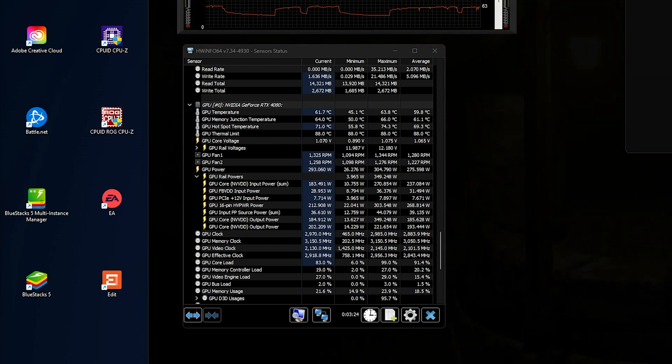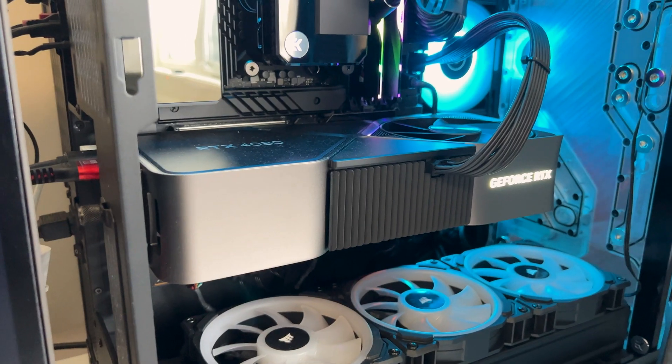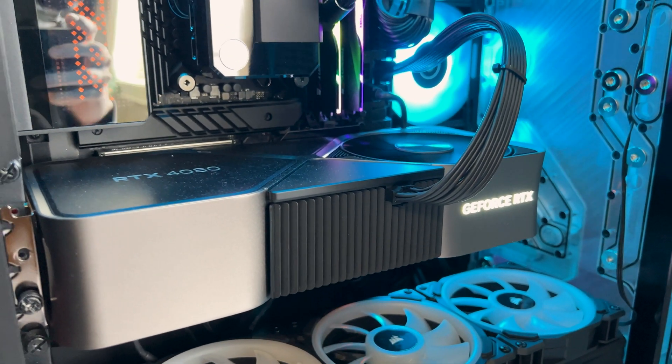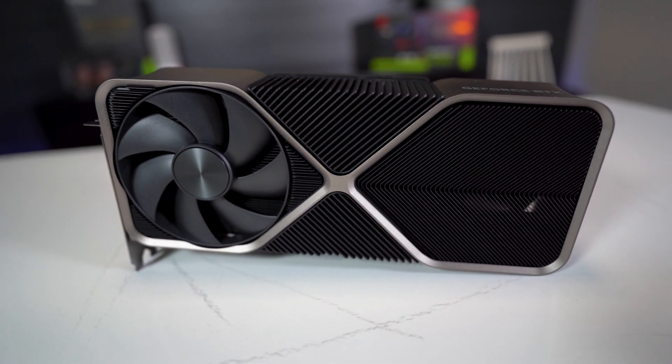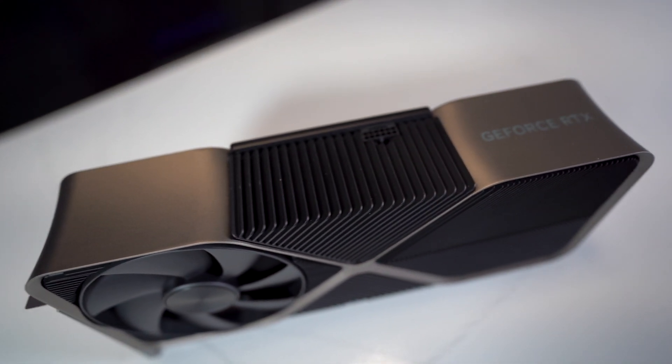When it came to thermals running the Heaven benchmark tool, it was awesome. The core didn't go over 61 degrees and the VRAM not over 62. I have been very impressed with the thermals overall across all the 4080s and 4090 series cards I've tested, and the Founders Edition was no different. When it comes to lighting, there's not a whole lot to write home about — the GeForce RTX logo lights up and that's about it. But maybe RGB isn't your thing. I still think the design for the 4080 and 4090 Founders Edition cards is elegant — they have a nice clean look.